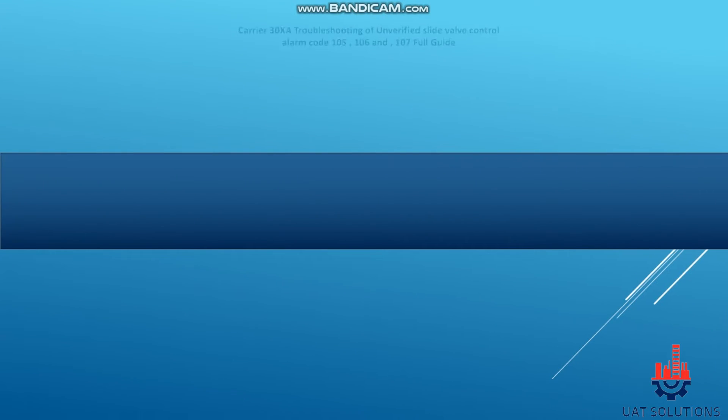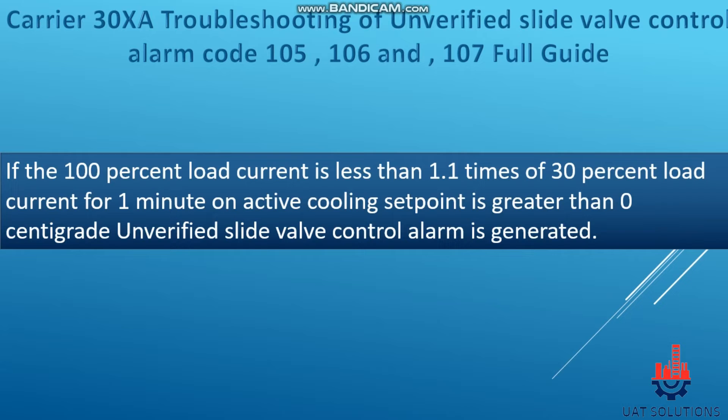Now that we understand how the control monitors the valve position, we can address the actual problem of the unverified slide valve control alarm. If the 100% load current is less than 1.1 times the 30% load current for 1 minute, and the active cooling setpoint is greater than 0°C, the unverified slide valve control alarm is generated.